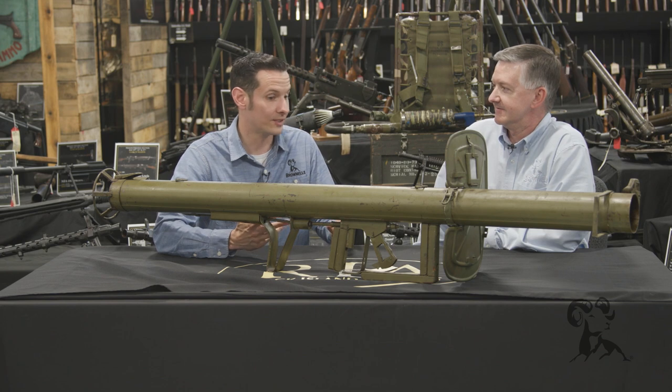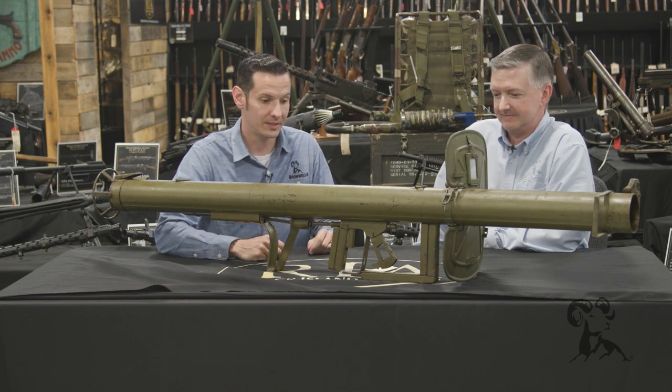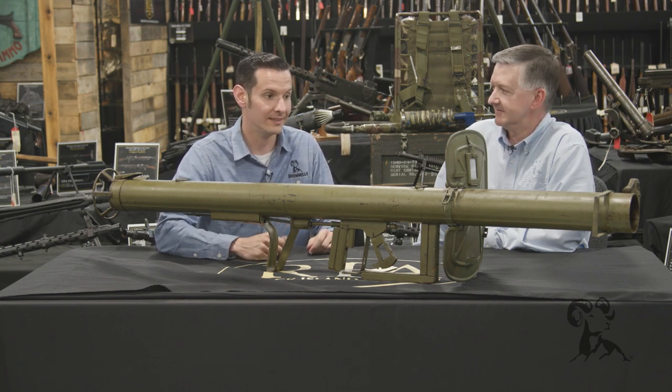It was inspired by the US M1 Bazooka. Germany said we need something like that, and this is what they came up with.